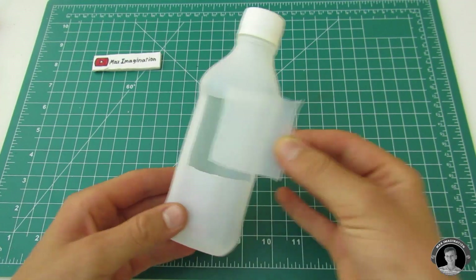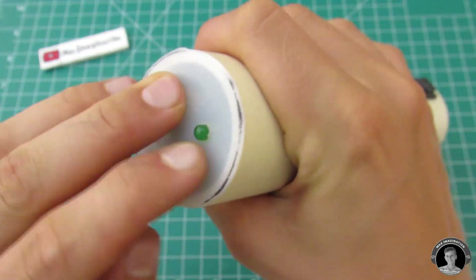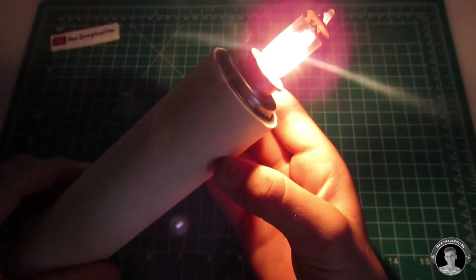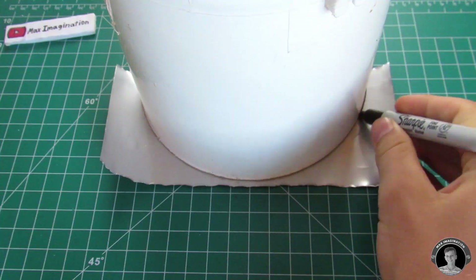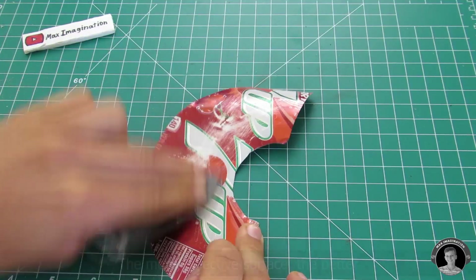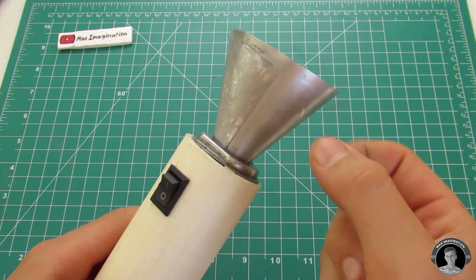Cut out a circular plastic cover for the bottom of your torch. Plugging in the 12 volt adapter's DC jack, you can see it indicates red. From a soda can, cut out a semi-circle that is 20 centimeters in diameter — this will be the hood of the torch. Wrap it together in a cone shape and super glue it, making sure you're also super gluing it to the base of the bulb.